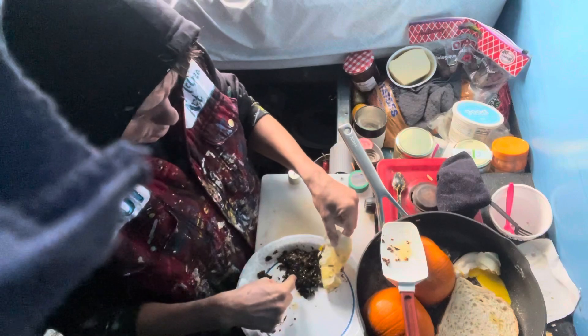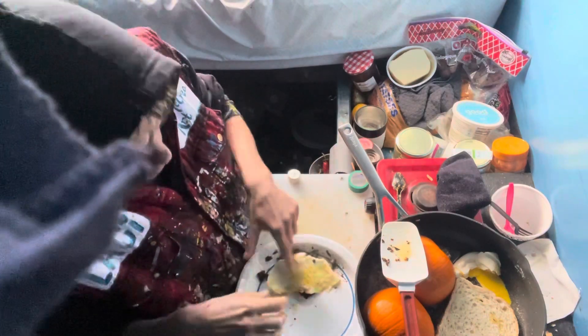Greens. I slow-cooked overnight — well, over the morning — with garlic and butter.